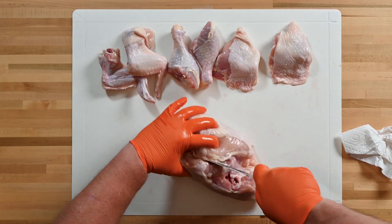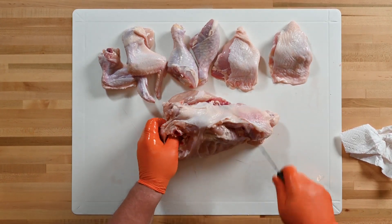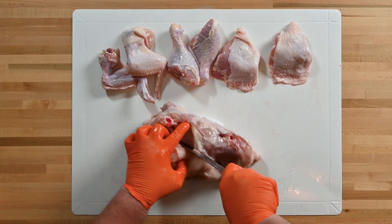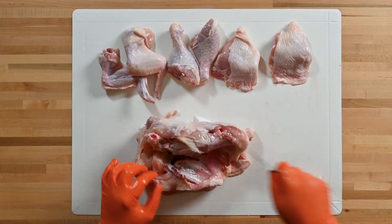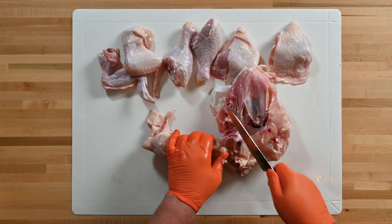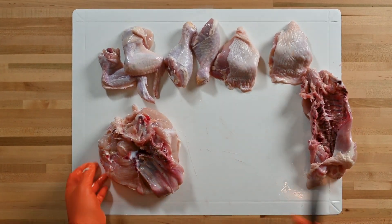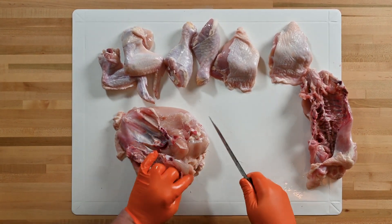Follow the fat seam from the joint. There's a line of fat around the ribcage — stick your knife in and separate. Flip your chicken over, careful where your knife is and your fingers are. We're going to make another pass at it. There we go — trying to show off a little.